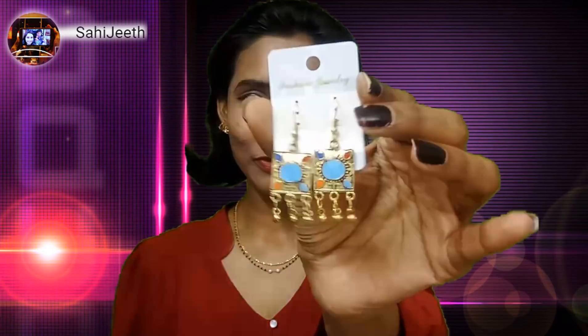Here is the third pair of earrings — these are really so cute, and these are gold-toned earrings. Look at this, it's also really cute and it suits both western as well as traditional wear.